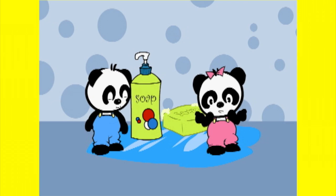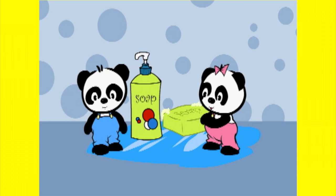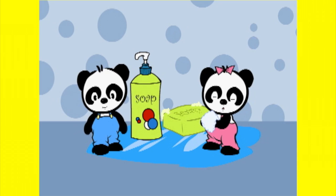Everyone has to wash their hands with soap and water after they go potty. Scrub them really well. Scrub in between your fingers too. Don't forget to dry.